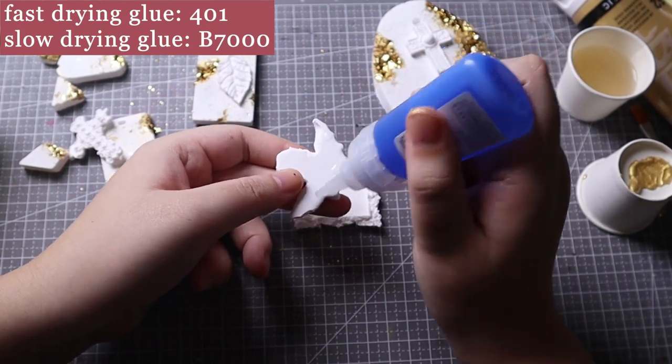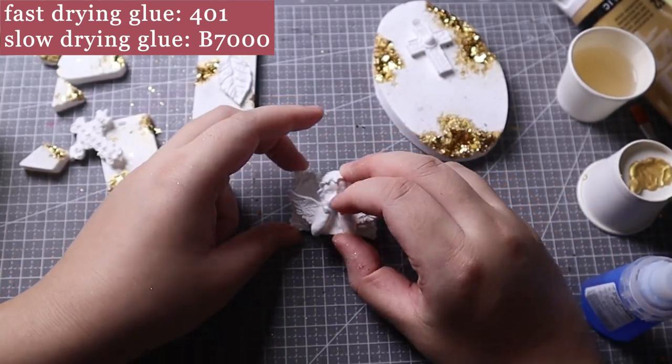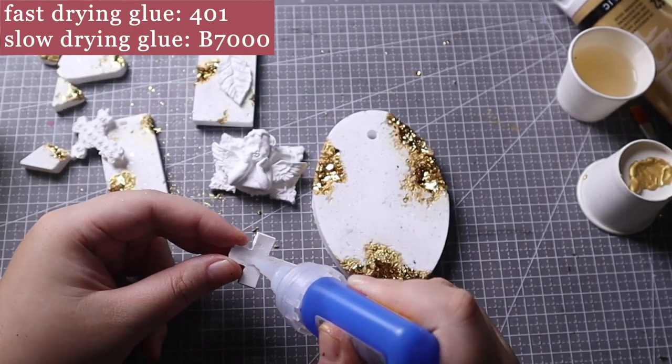Use glue to attach the 2D decorated stones. This is optional — you can also glue other decorations such as dry plants.